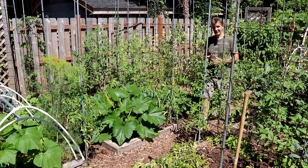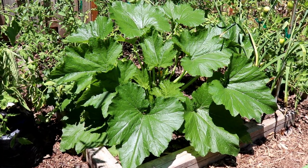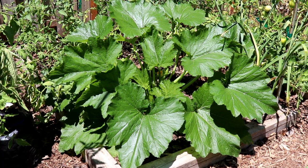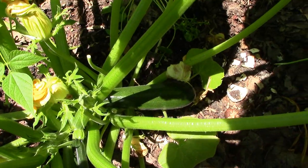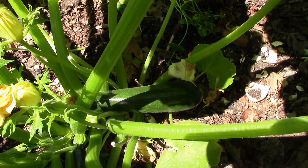Now let's take a look at our zucchini, which I started in a cold frame three weeks before our last frost, then removed the cold frame after our last frost. As you can see the plant is very healthy, and the great thing about it is it already has fruit that's ready to harvest. This will definitely be our earliest harvest of zucchini ever.